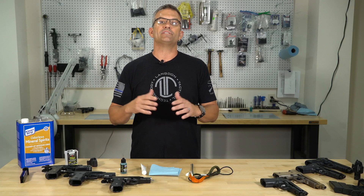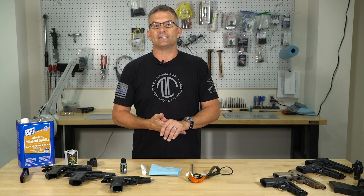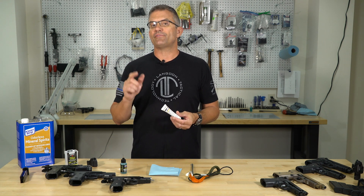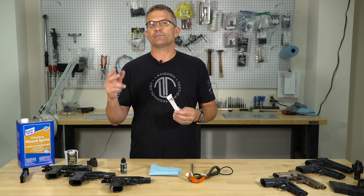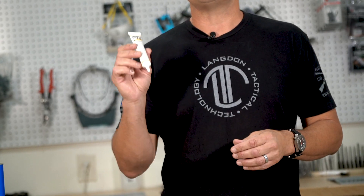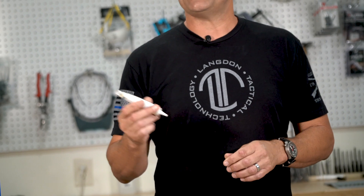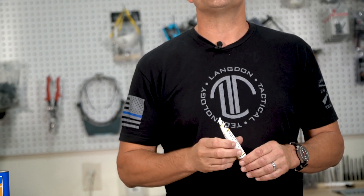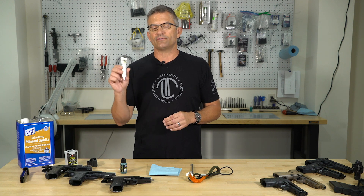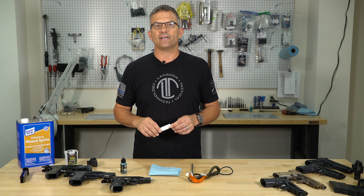I've had a lot of good luck with Lucas Extreme Gun Oil — I'm not associated with them, but it's done a really good job for me over several years of testing and shooting different guns. When it comes to the internal firing components of the gun — hammer, sear, hammer strut, all those types of parts — I'm a big fan of TW25B. I've been using this stuff for almost 20 years now and I have found nothing that works as well on the fire control components inside the gun.